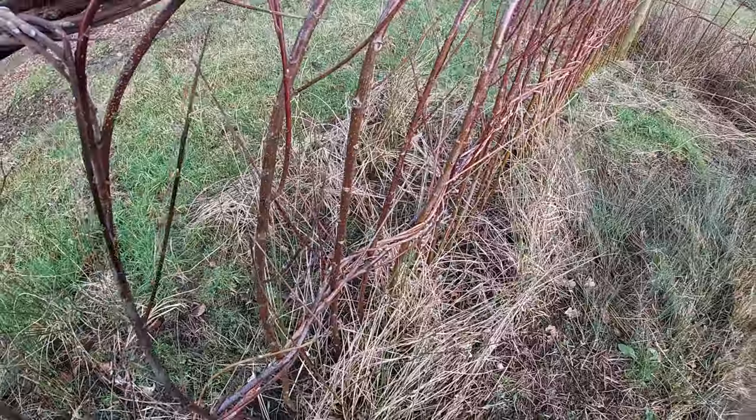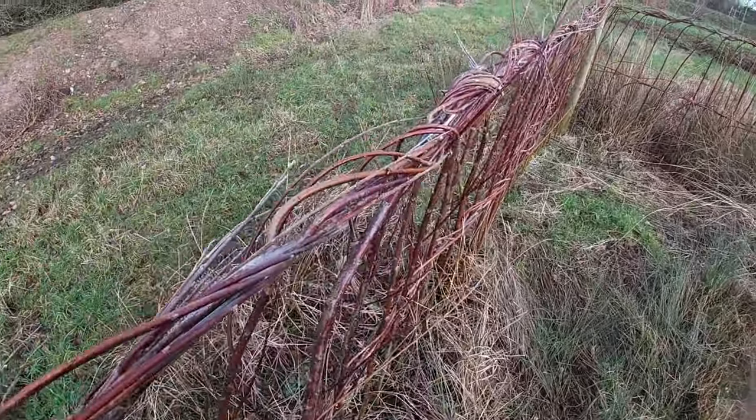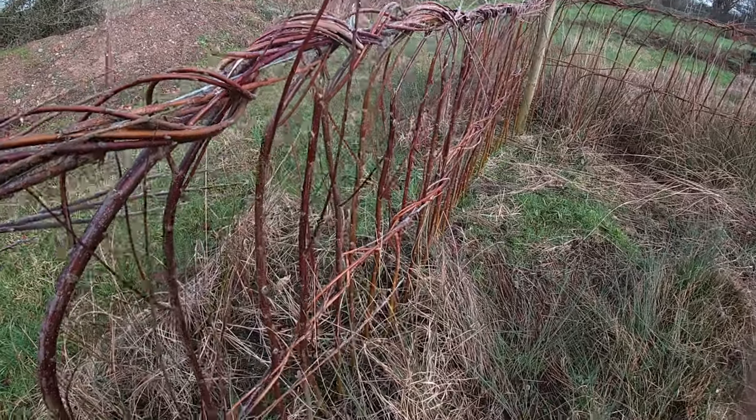Welcome to another video from the farm. Today I'm going to show you how to tidy up a living willow fence from something like this to a nice looking twisted rope effect like this.